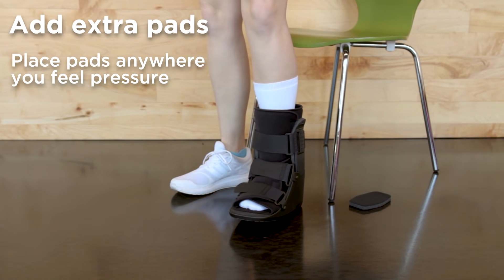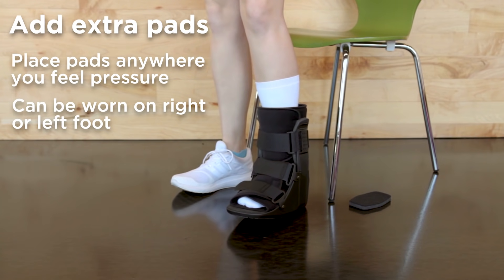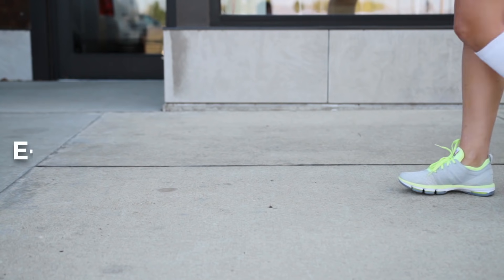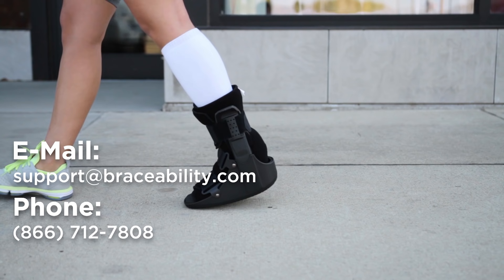Note that this walking boot is universal, meaning it can be worn on your right or left foot. If you have any questions, feel free to contact us at support@braceability.com or call us at 866-712-7808.